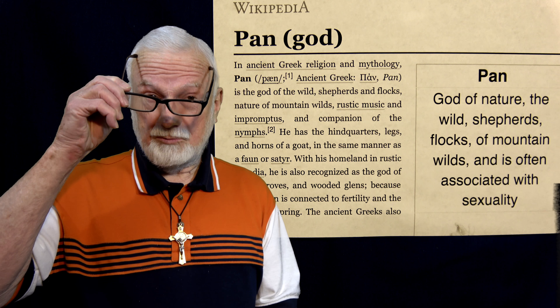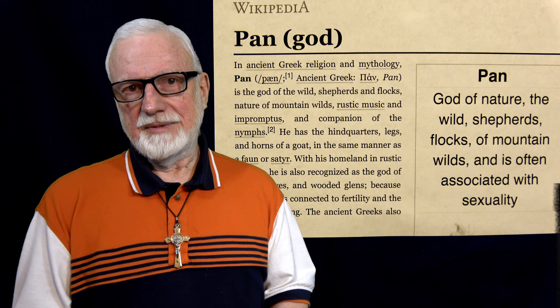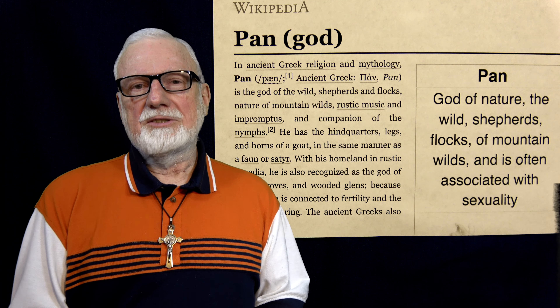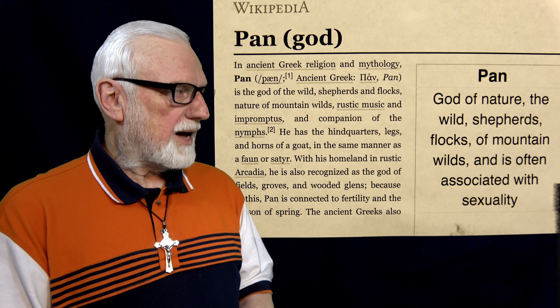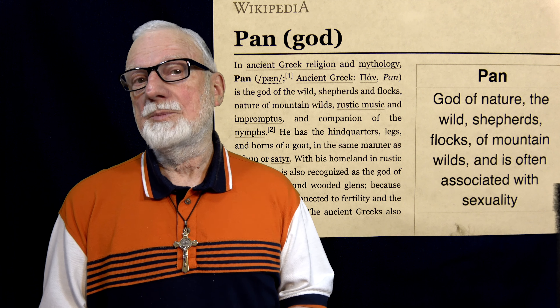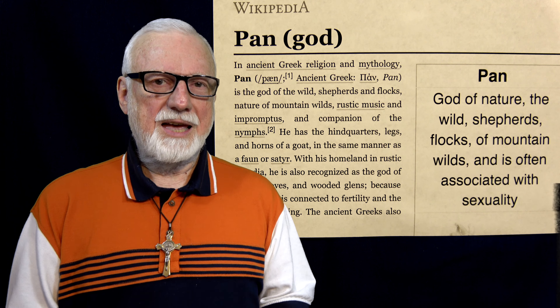So what does that remind you of? Well, it reminds me of the pagan god Pan. I went to Wikipedia and looked up this article. Pan is the god of nature — that's why Obama is surrounded by leaves. The wild — that's why Obama is shown outdoors, even though he is sitting on a wooden chair, it is nonetheless an outdoor wild scene. That's because he is showing us Pan. Shepherds, flocks, mountain wilds, and Pan is often associated with — get this — sexuality. That explains the sperm on Obama's forehead. This artist Kehinde Wiley likes to put sperm in all of his paintings, but it also fits very well with his portrayal of Obama as the pagan god Pan.